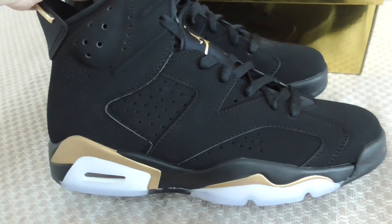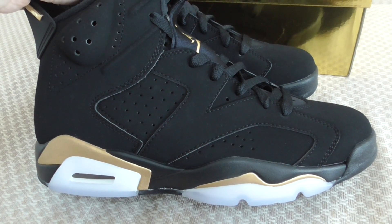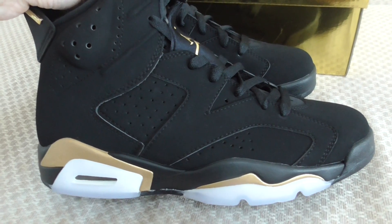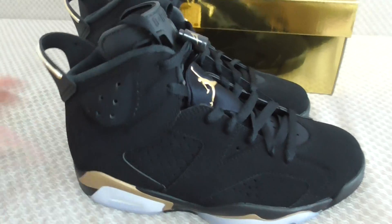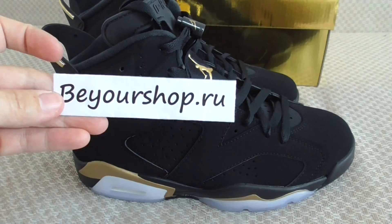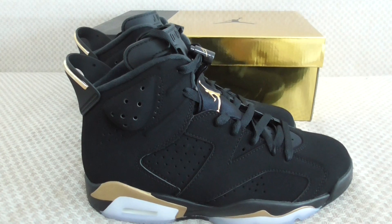So that's the new Jordan 6 Damp — what do you think of this pair? Drop any questions or suggestions in the comments below. Please keep visiting our website. Thanks for watching, see you next time, bye!